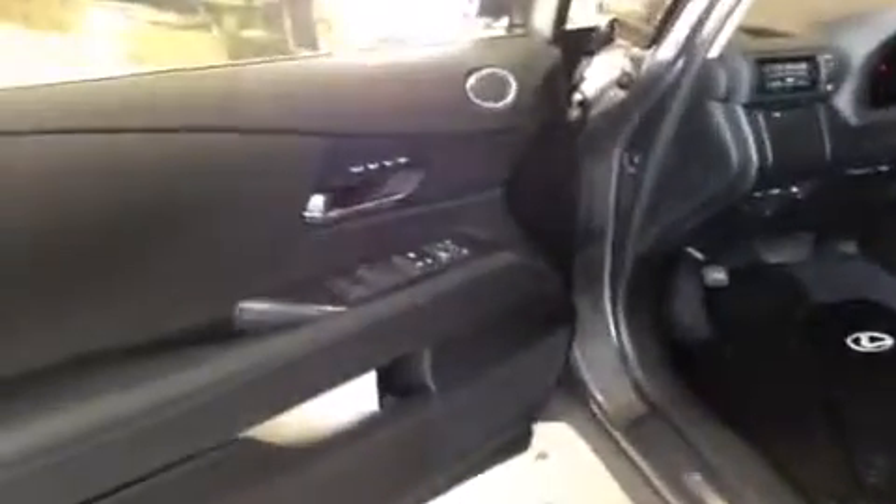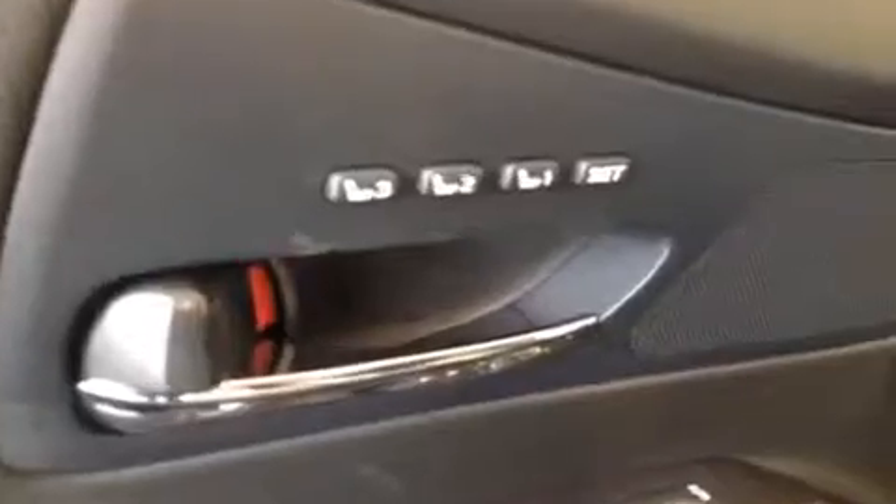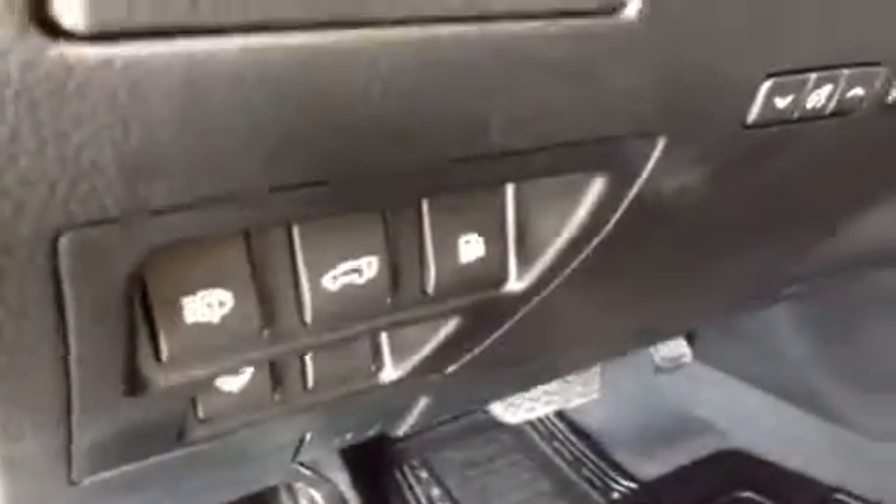Here we are checking out the interior. You can see the seat memory settings, the power windows, the power locks, and the power mirror control. Down below there's a little flap to store envelopes or papers, and back here there's room so a water bottle will fit. We can take a look at the power seat settings, and over here is the power trunk and gas cap release.